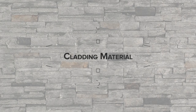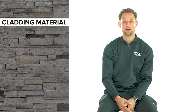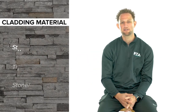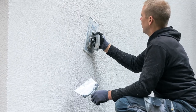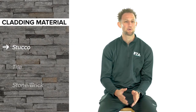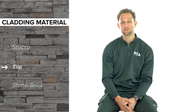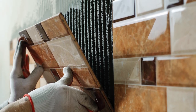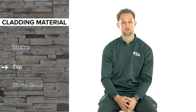Now that you have the structure of your outdoor kitchen built and have an adequate surface for the cladding material to bond to, it's time to consider what cladding material is best for your project. Stucco is generally the most inexpensive material and has become a very popular exterior finish for an outdoor kitchen, but unfortunately it is not very durable in climates with freezing temperatures and high moisture. Tile can be fairly easy to install for DIYers and there are tons of different colors and styles to choose from, but tile is a pretty fragile material and will be especially vulnerable in areas with inclement weather.